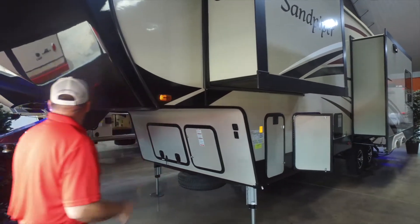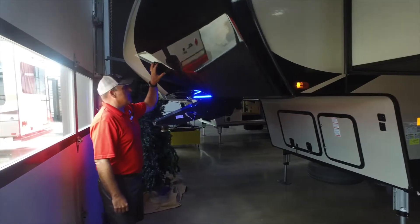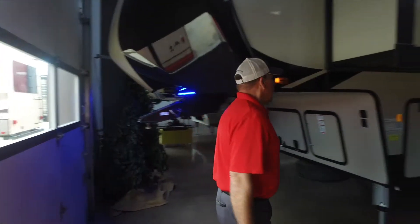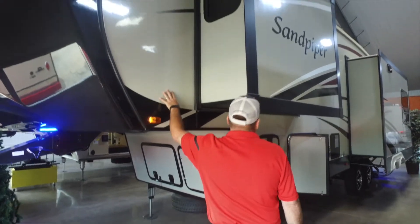Up front you're going to have your kingpin box, painted front cap fiberglass, automobile paint with clear coat, and blue LED light strips underneath on both sides to set your coach apart at the campground or anywhere else. You also have a gel coat fiberglass bonded wall construction.